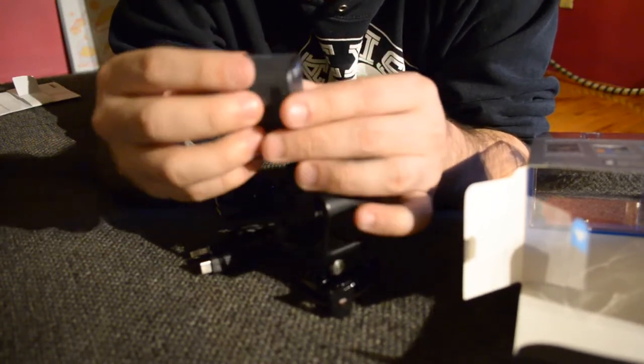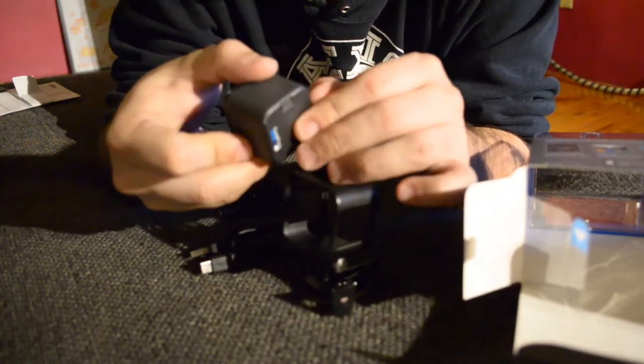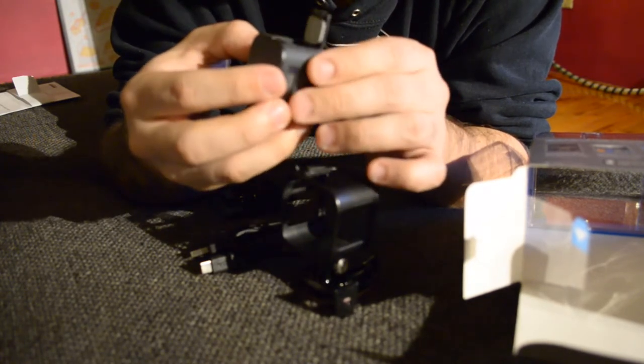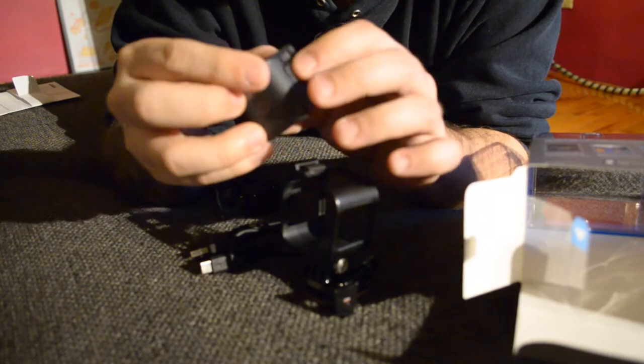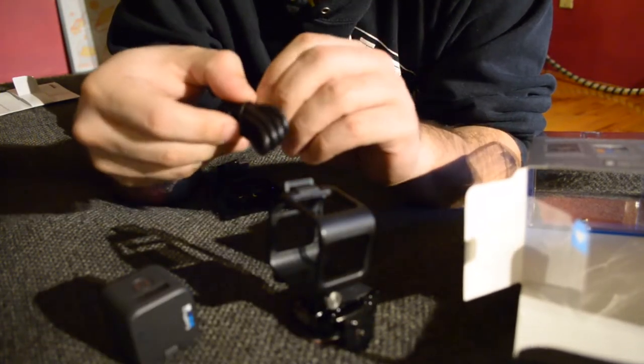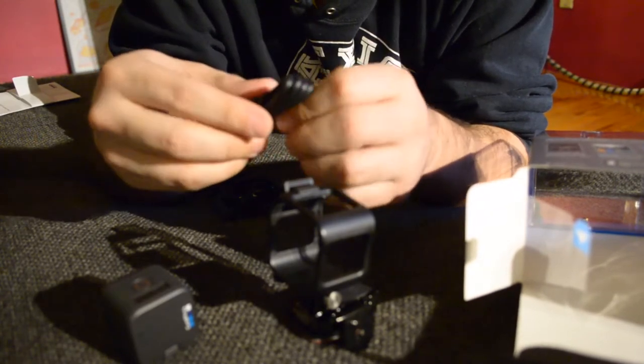I guess we gotta charge it. I can't find the battery. I guess there's no removable battery on this. Is that bad? Because you can't bring an extra battery? But aren't you going to be annoyed that you can't just have multiple batteries?